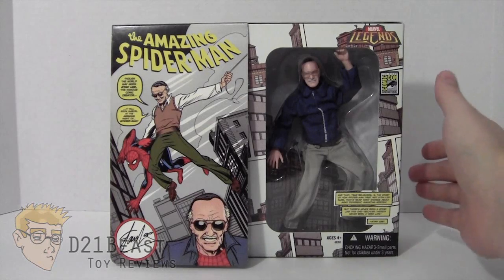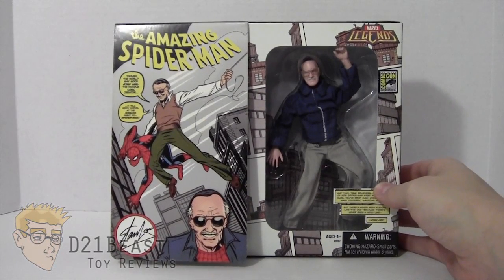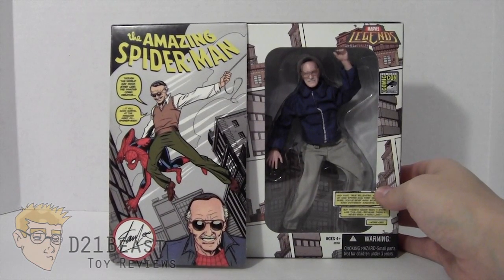It's great that we got it when we did, because this is when Hasbro first took over the Marvel Legends license and a lot of the figures they were releasing around that time weren't that great and are best left forgotten. But this Stan Lee was really something special and a really fun idea that they put together for the convention.